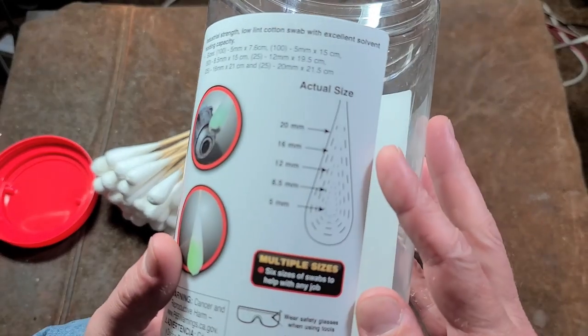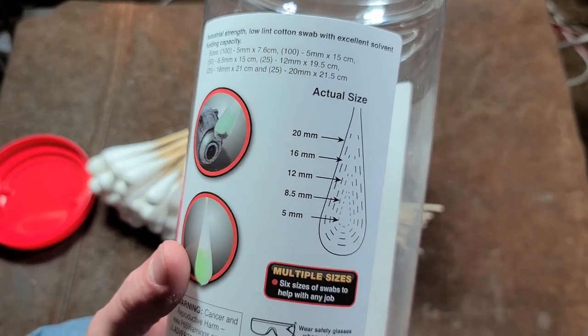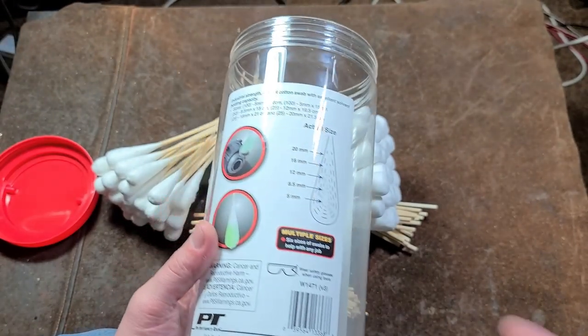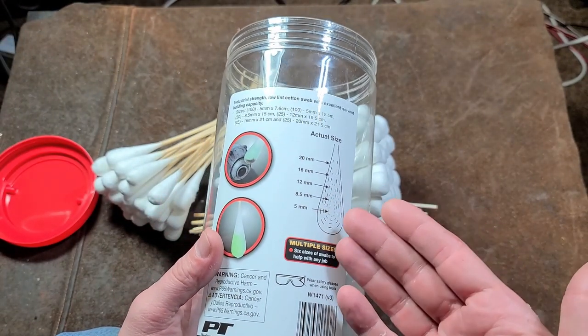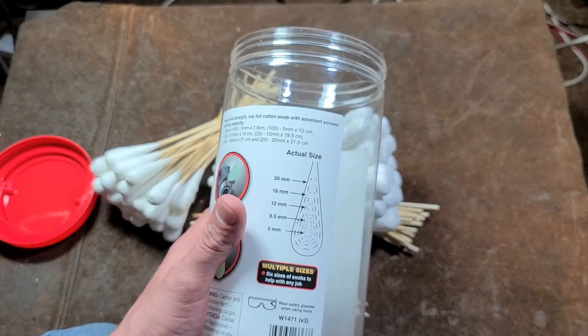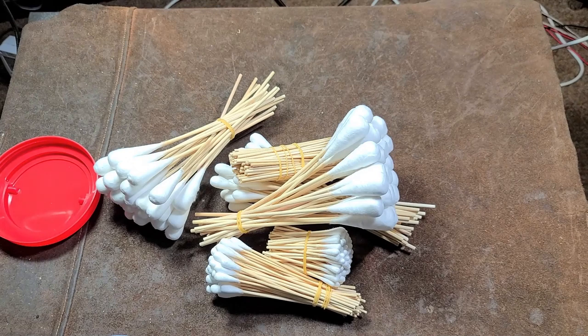There's a size chart right there. It looks like we have 5, 8.5, 12, 16, and 20 millimeter. In fractional sizes, that would be roughly 3/16ths, 5/16ths, half inch, 5/8ths, and 3/4 inch.